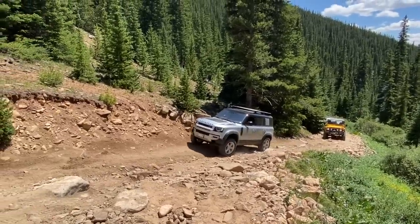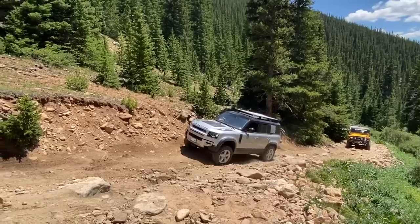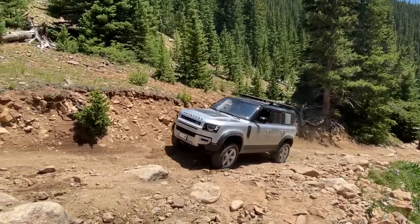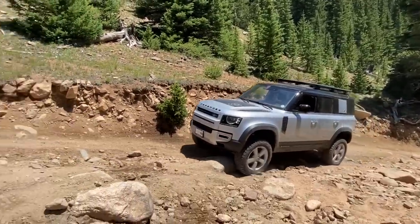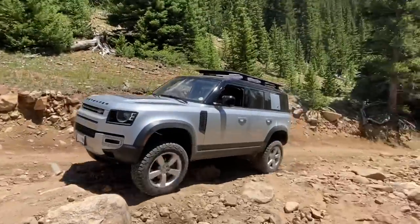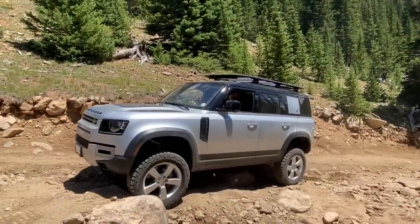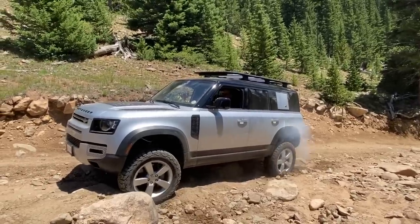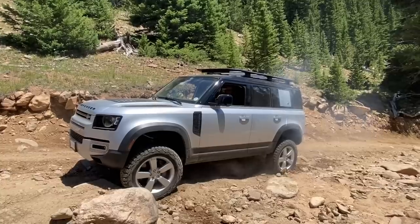By the way, we're running Red Cone — it's a pretty serious off-road trail, and this is what we affectionately call the Rock Garden. Chris, who owns the old Defender, is going to spot him. See, there's the issue right there with lockers, or the lack thereof.